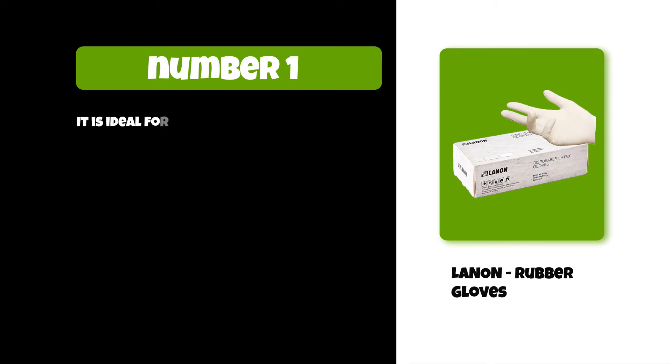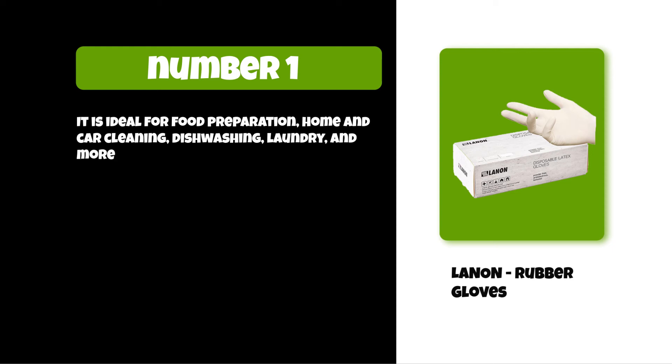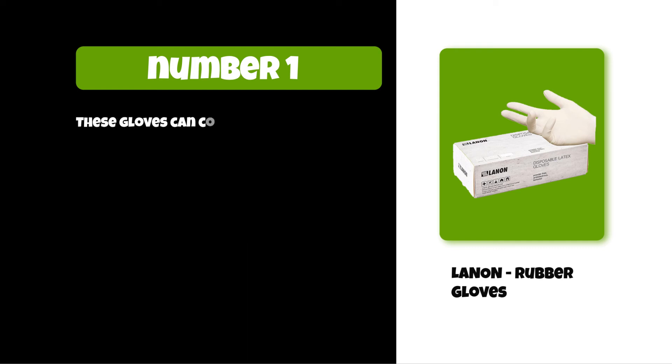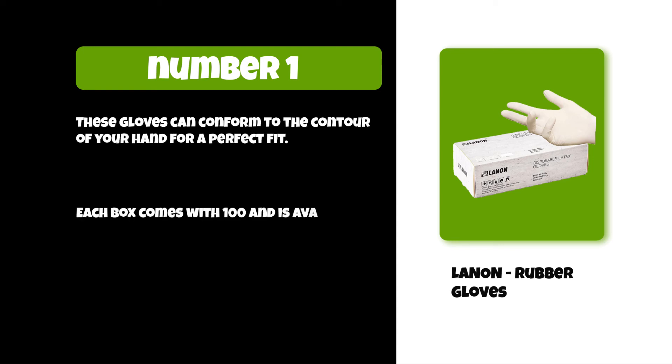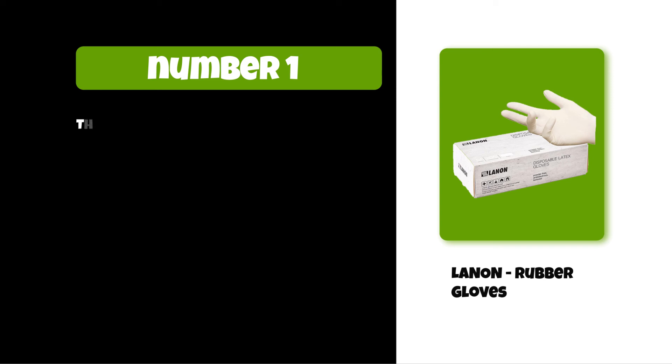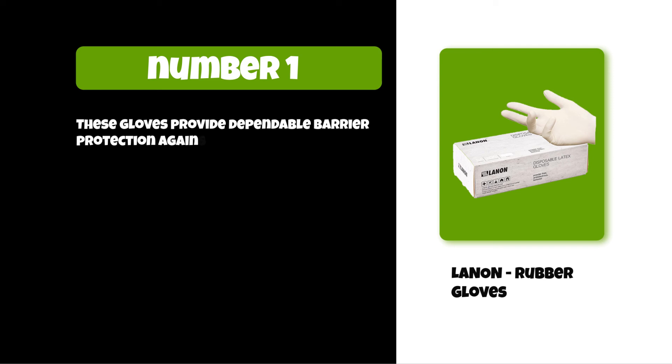At number one: LANON Rubber Gloves. It is ideal for food preparation, home and car cleaning, dish washing, laundry, and more. Its fully textured surface design provides a good grip and doesn't slip easily. These gloves can conform to the contour of your hand for a perfect fit. Each box comes with 100 and is available in four different sizes — small, medium, large, and extra large. These gloves provide dependable barrier protection against contaminants.